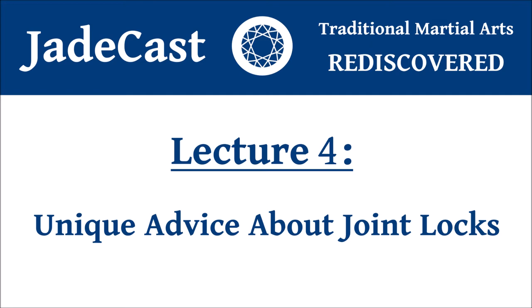Hello everyone and welcome back to JadeCast. Today I would like to provide you with some good, sound advice that might be innovative for you about how to think of joint locks — which would enable you to both apply joint locks better and defend against them in a superior manner. The number one problem I always see with people dealing with joint locks, whether in stand-up grappling or on the ground, is that people put their attention and intention where the joint lock is happening.